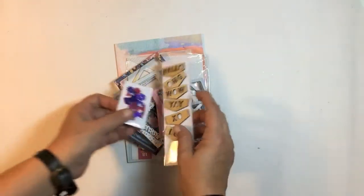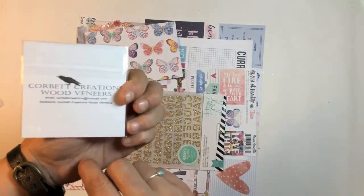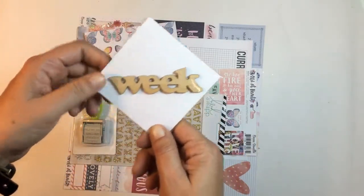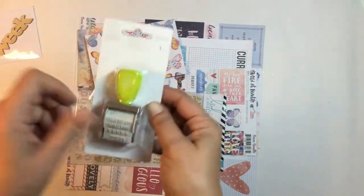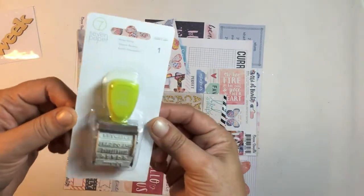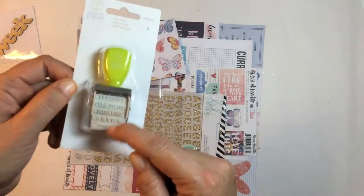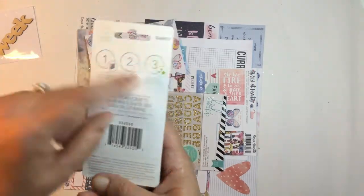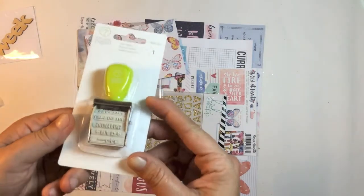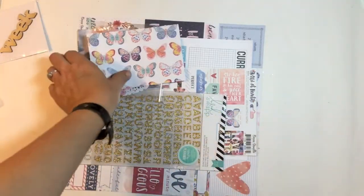Next we've got the pocket page kit. We've got the Word Week from Corbett Creations — great for your pocket pages. What I'm so excited about is the seven paper roller stand, so lots of little phrases on there. That's from Darcy, so that is very exciting — I'm so happy we got that in the kit.